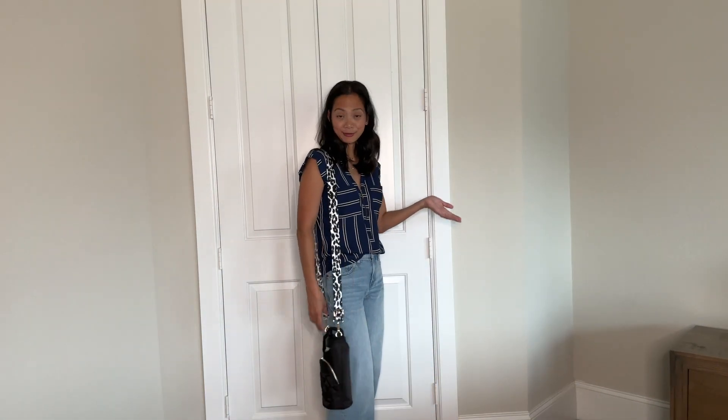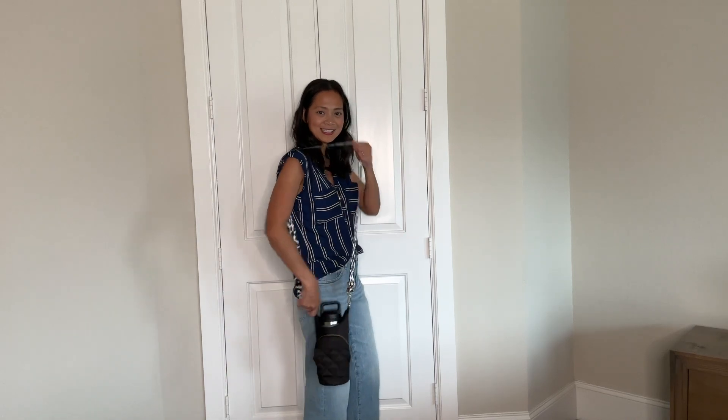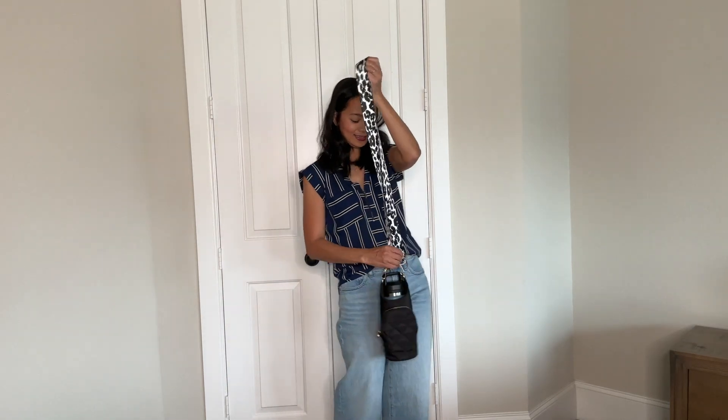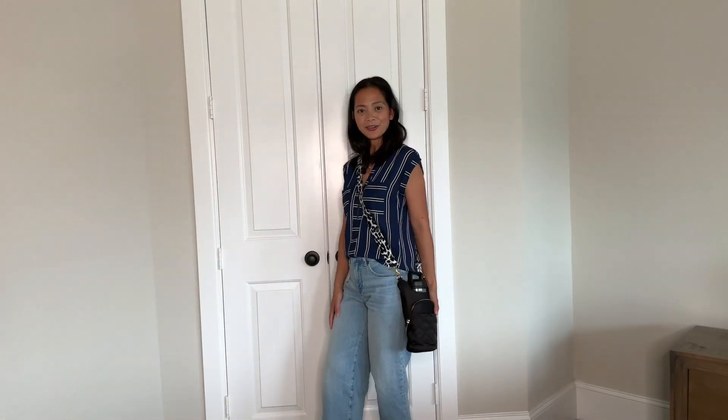I am 5'4" tall and this is how it looks on me when I have it on the longest length. And then this is how it looks when I have it on the shortest length. You can wear it over the shoulder or across your body like this.